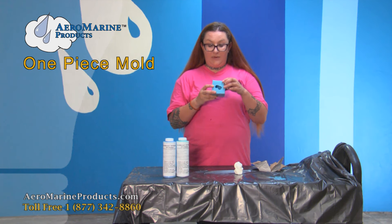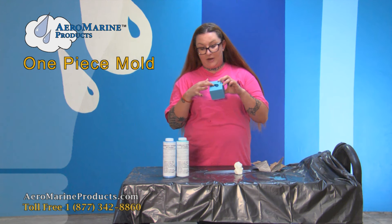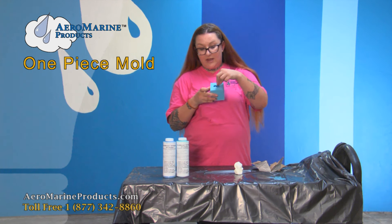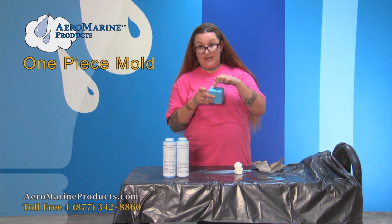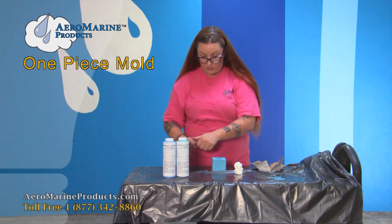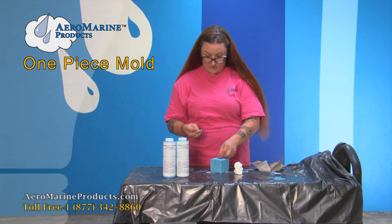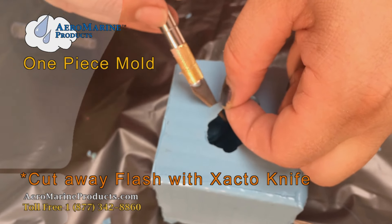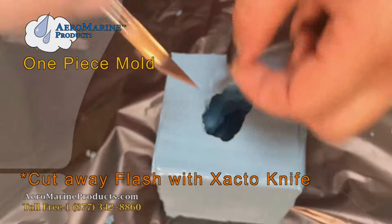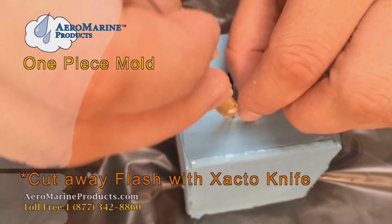Frequently with a one-piece block mold, you'll get a little silicone creep around the bottom of your object. This is considered flash, and we can just trim that away with an exacto knife so there's a nice, even, open hole to pour your casting material into. Getting rid of the flash ensures that the bottom of your cast piece is nice and flat, and makes your mold look pretty.